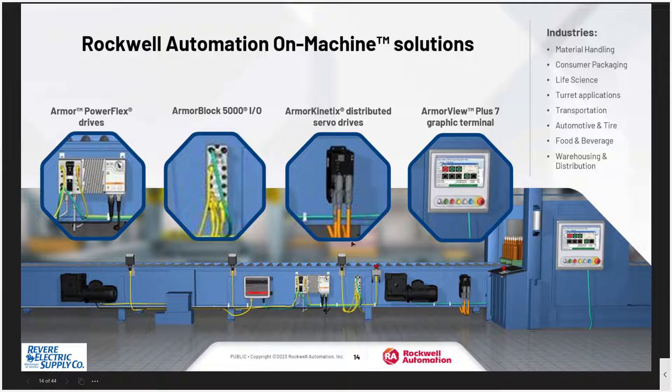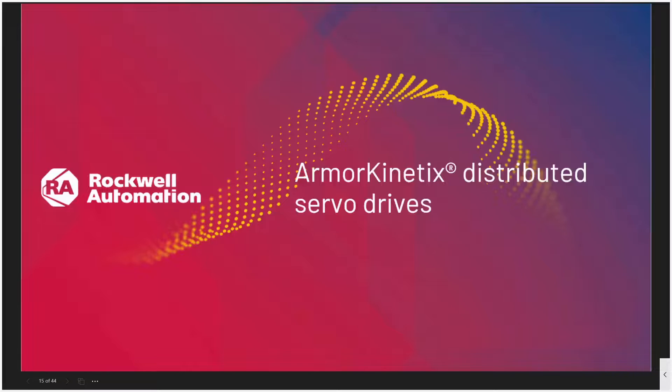During the rest of the presentation, we'll discuss some of these features. Included in on-machine solutions are the Armor PowerFlex drives, which we'll discuss today; ArmorBlock 5000 I/O, which can bring your sensors directly into your controller located nearby; our Armor Kinetics distributed servo drive, which we'll discuss today; as well as an ArmorView PanelView Plus 7 graphics terminal, which you can connect power and ethernet to and have a pre-configured terminal ready to go. Mike Stock is going to take us through the Armor Kinetics distributed servo drive.